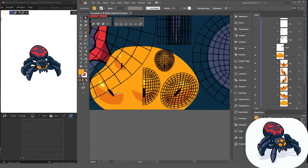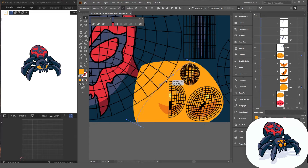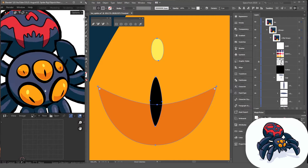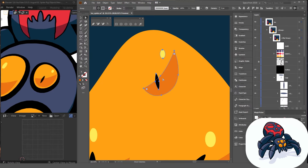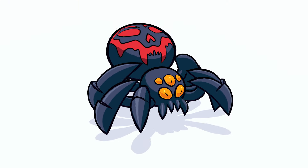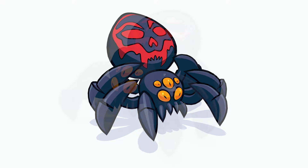There were a few more things I did off camera — mainly making a super simple rig and animating a walk cycle for the model, which I needed for the intro sequence of the YouTube video. At this point we're pretty much done with our toon-shaded 3D spider. Let's take a look at the final result. Not bad — personally I'm pretty happy with how it turned out. This could easily be a game character. Kind of looks like a Bug-type Pokémon if you ask me.